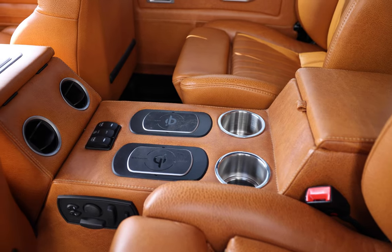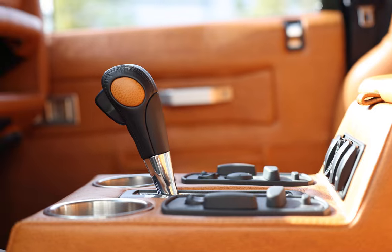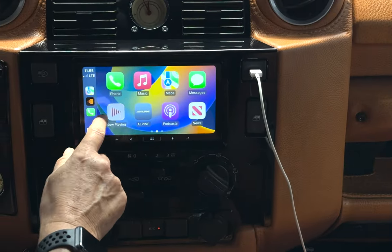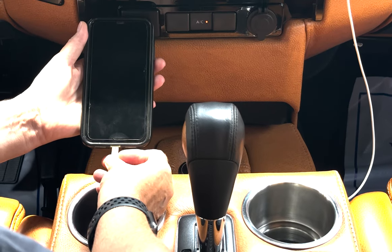This Defender 110 also features an array of modern elements such as Infinity Kappa sound system, Apple CarPlay, wireless charging access, and USB connections.